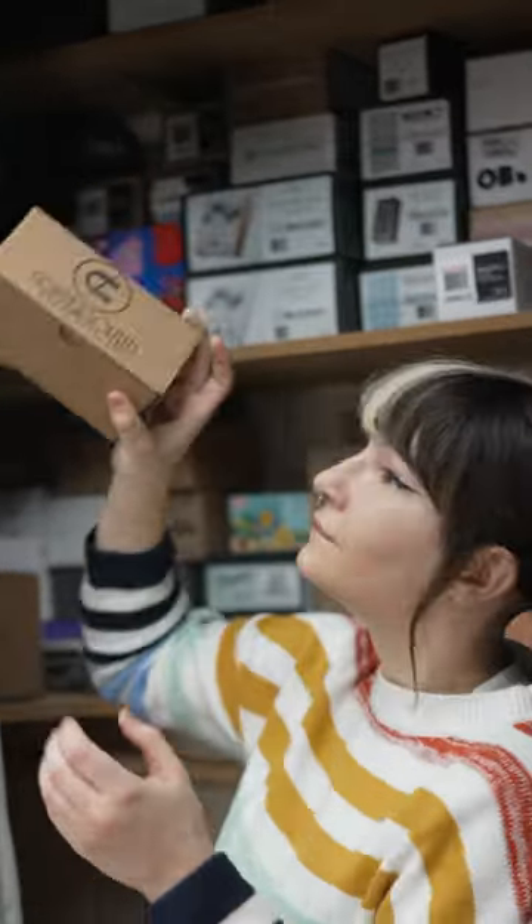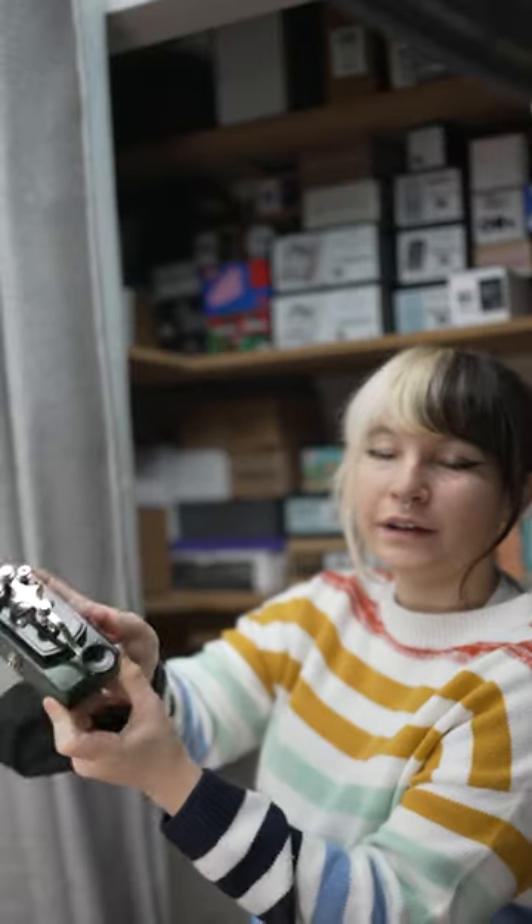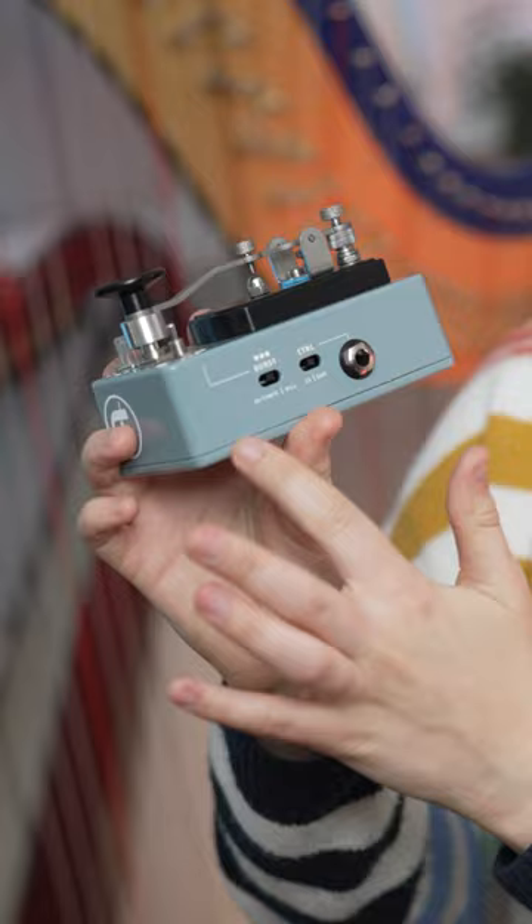A few years ago, I bought this pedal. It's a telegraph pedal that when you press it, it cuts your instrument's signal. CopperSound recently made a new version that has MIDI and tremolo and a bunch of other cool stuff. So I'm gonna use this in a song.